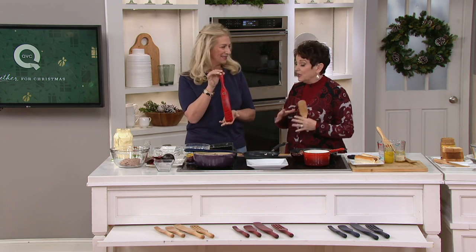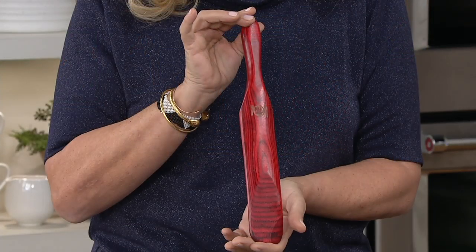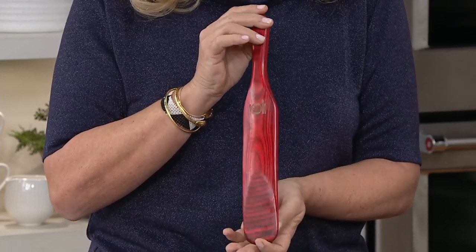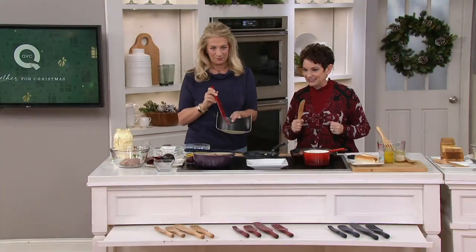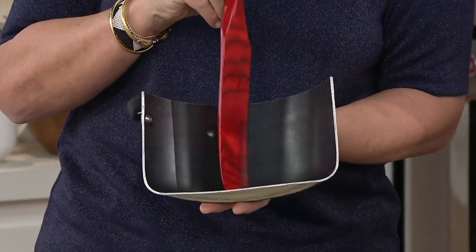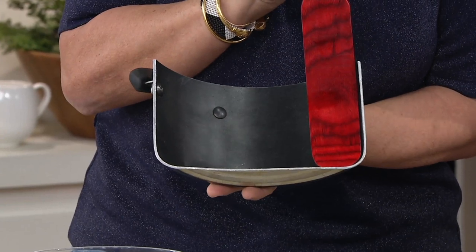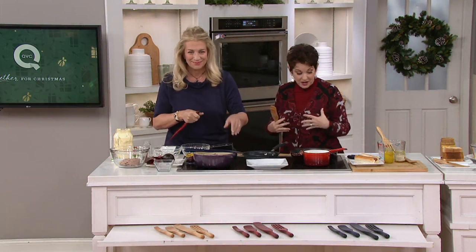We can't do this one again — this is a very expensive, special one to do. Lucinda does enjoy the best easy pay in the show, and that is saying a lot, because this has been an easy pay hour. This is $16.68 for the most gorgeous spurtle set you've ever done, on six easy payments — best in show at $2.78. We have the natural, we have the red, and we have the blue, and when they're gone, they're gone.